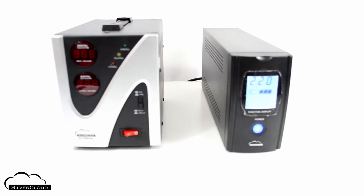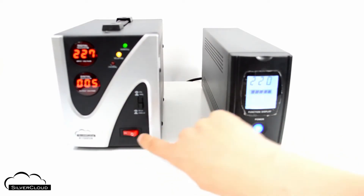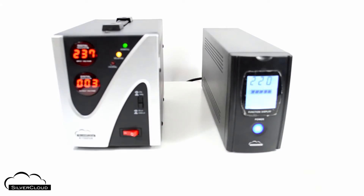The SilverCloud K1500VA has a dual counter on the front panel for tracking both input and output voltages, and three indicator LEDs to track device status.